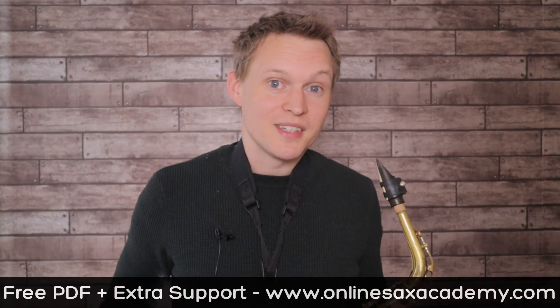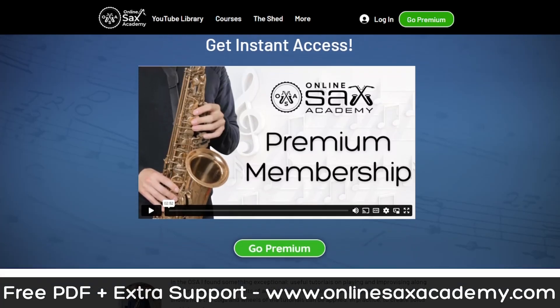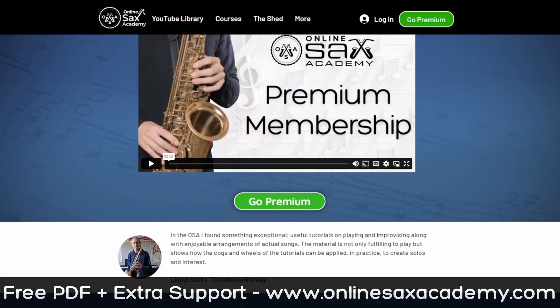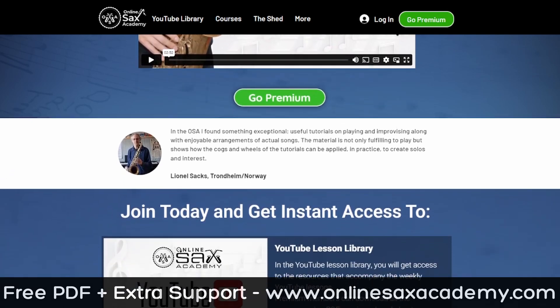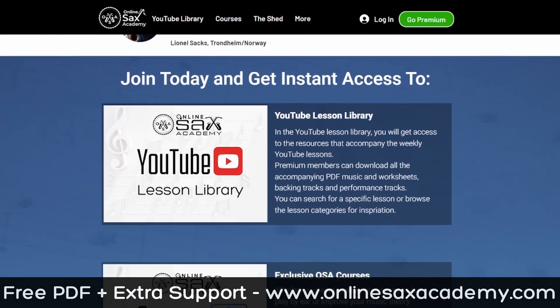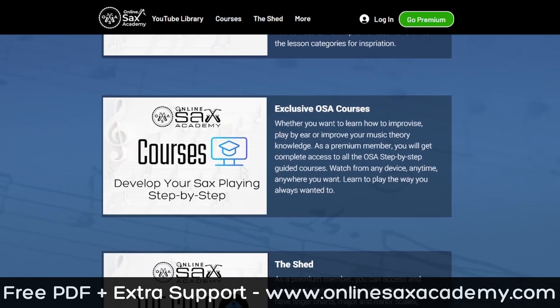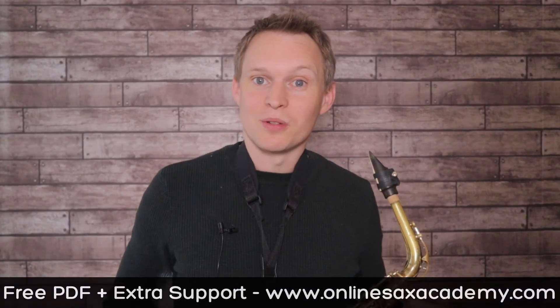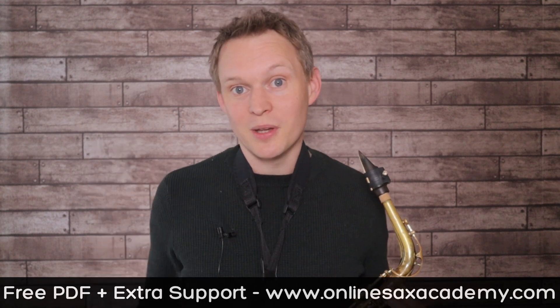Remember to head to Online Sax Academy to get your free PDF. And if you're not a premium member yet, do head over to the memberships page where you'll see everything that's on offer. When you become a premium member you'll be able to access everything on the site, including all the premium content in the YouTube library, all the courses on the courses page, the private forum, and all the extra practice resources we have in the shed as well. Let me know in the comments how you got on with this one, and if you're new to the channel don't forget to hit subscribe and I'll see you guys next week.